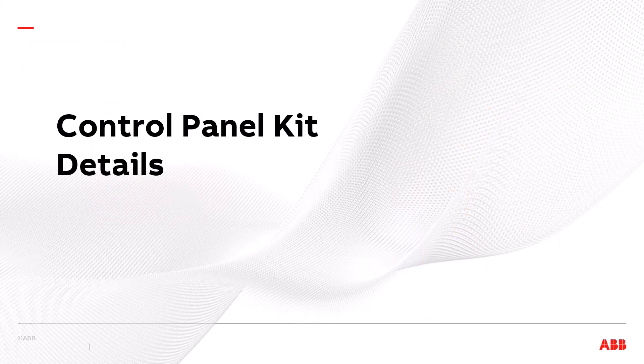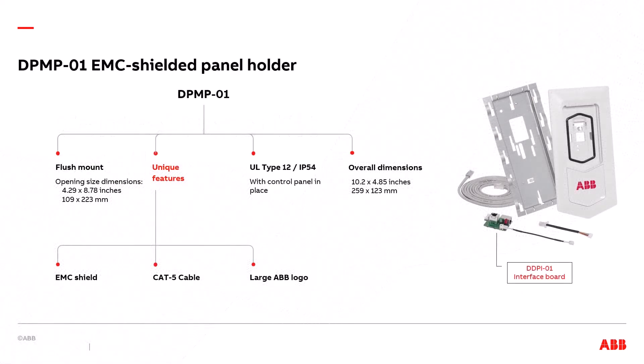Control Panel Kit Details. The first type is the DPMP-01 EMC shielded panel holder. The main benefit is the EMC shielding it provides. This is a flush mounted panel holder, meaning the front of the panel is relatively flush with the front of the cabinet. This requires a larger opening in the door — in this case 4.29 by 8.78 inches. It brings UL type 12 IP54 integrity with the control panel in place. The overall dimensions are 10.2 inches high by 4.85 inches wide. The unique features are its EMC shielding and the large ABB logo. It includes a CAT5 cable.